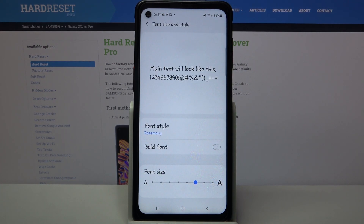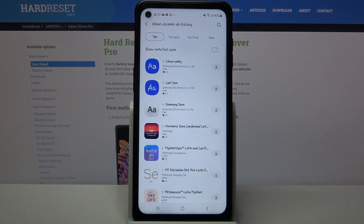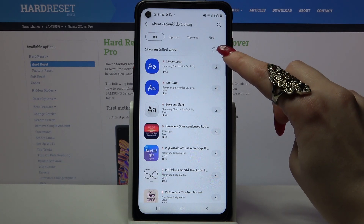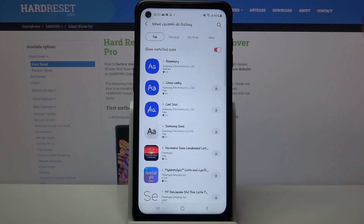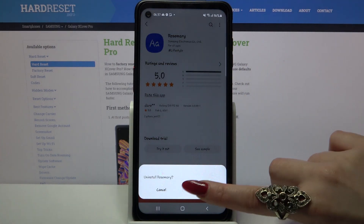As you can see my font style has changed. But if you wish to delete this font, you can always go into download fonts again, click on the switcher next to show install tabs, click on Rosemary and tap on uninstall then OK.